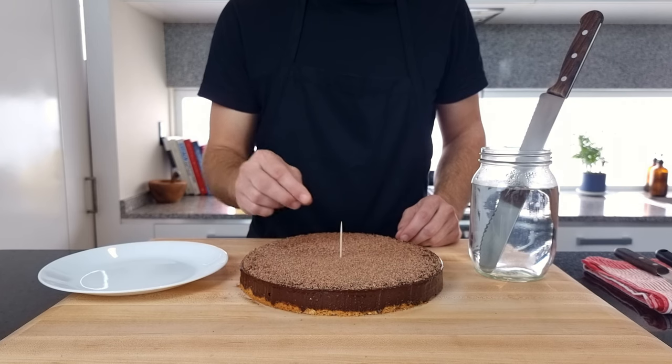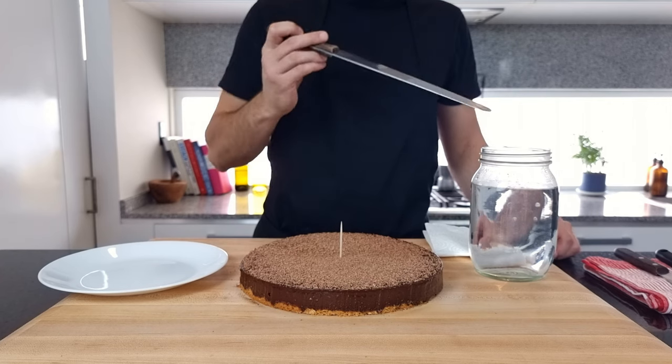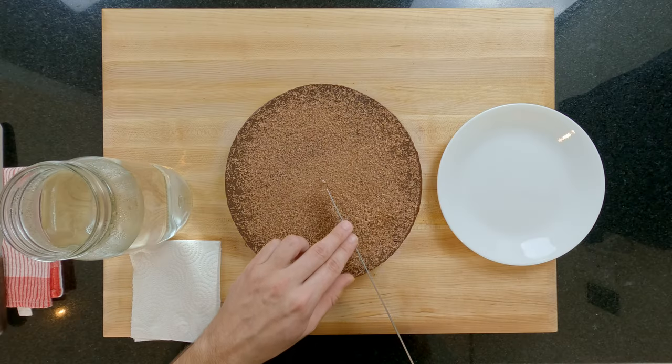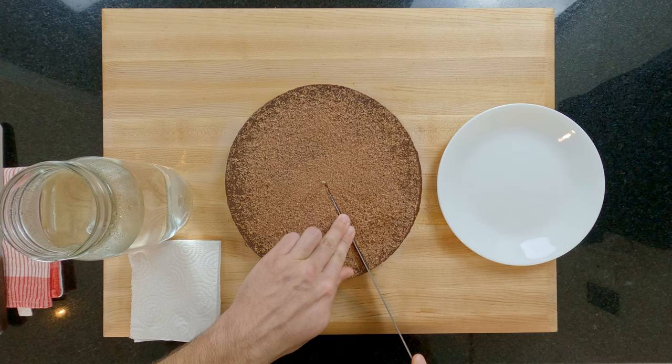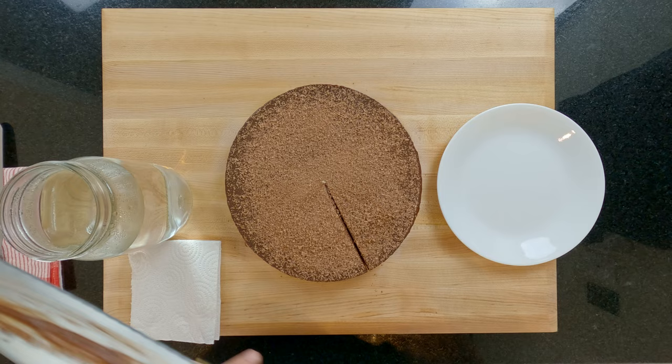Using a toothpick find your centre point. Now get a long bladed knife hot in some very hot water, dry it off on some paper towel, line it up to the toothpick, apply additional pressure to the blade with your free hand and slice. Be sure to get all the way through the base. Pull the knife through the tart like this rather than coming back out the top — this would ruin your presentation.